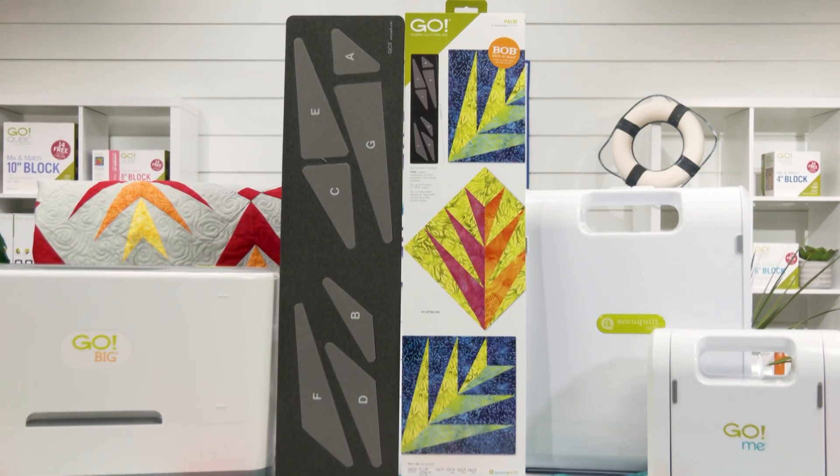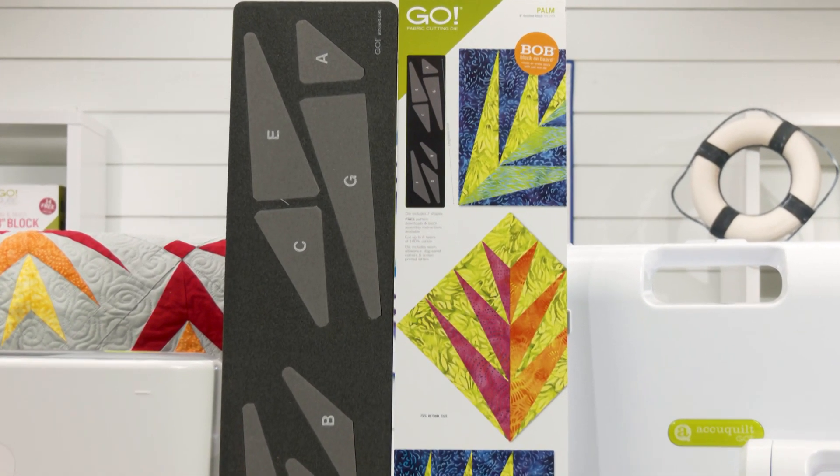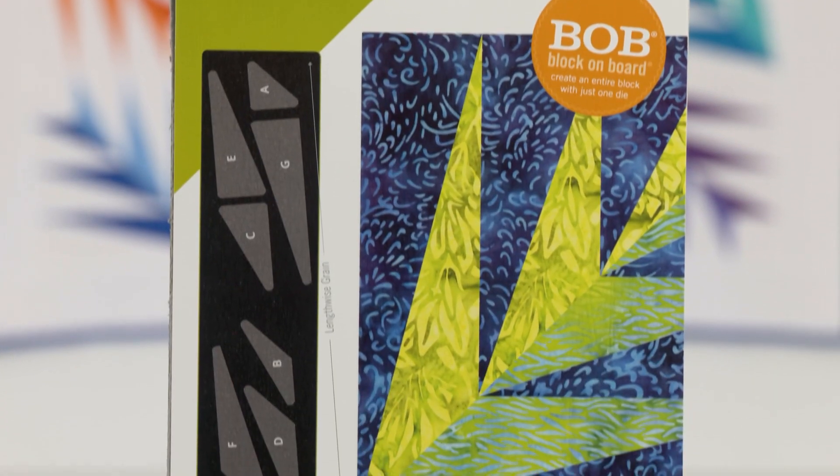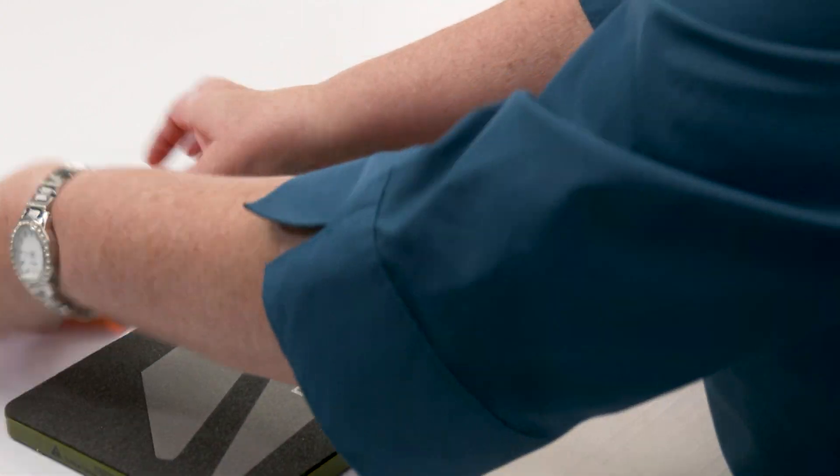Add even more elegance to your quilting projects with the GO! Palm 8-Inch Finish Die. This block and board, or bob die, features seven shapes that are a breeze to cut out with any GO! fabric cutter.